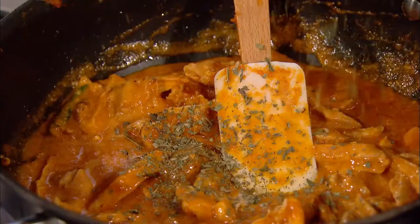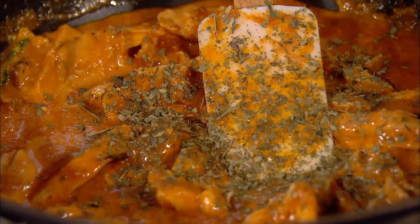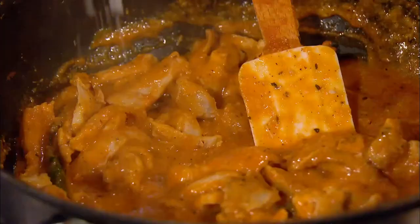The dried fenugreek leaves are absolutely amazing. They don't smell as good as they taste, but you just crumble them between your fingers. If there are any little twigs, take them out. You can get dried fenugreek leaves from Asian supermarkets. Anjum adds a touch of sugar and salt, and she's almost ready to serve.